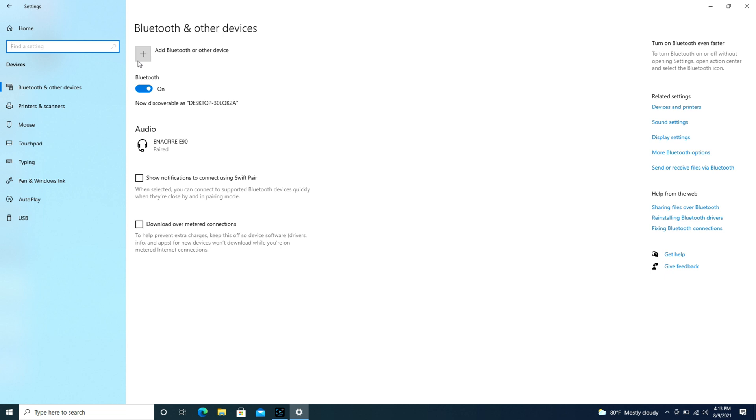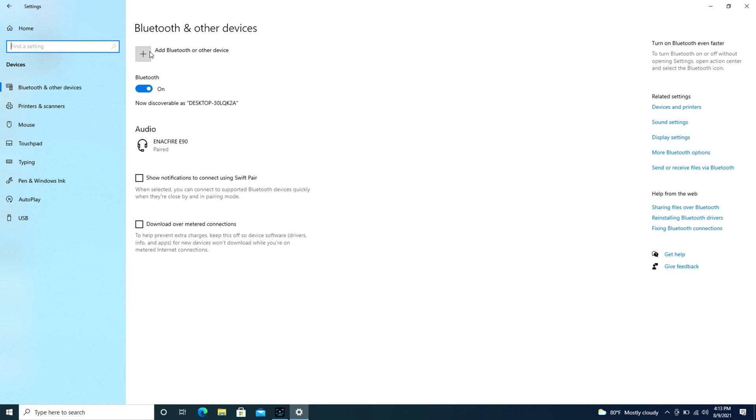Then I hit the Add Bluetooth button, but make sure you don't wait too long after or it may not work. Then hit Bluetooth, Add a Device, and look — it starts searching just like that.